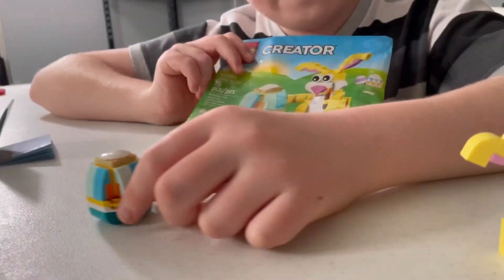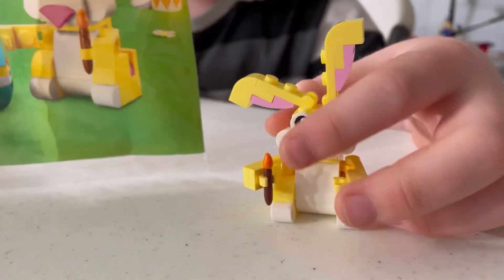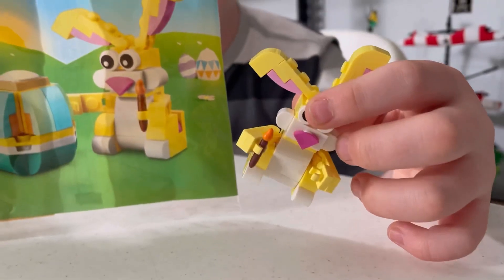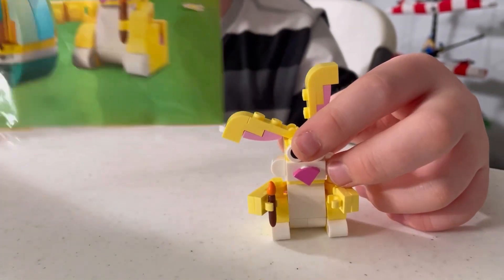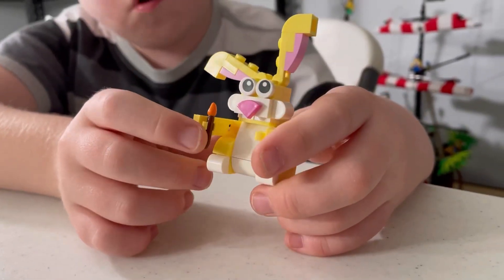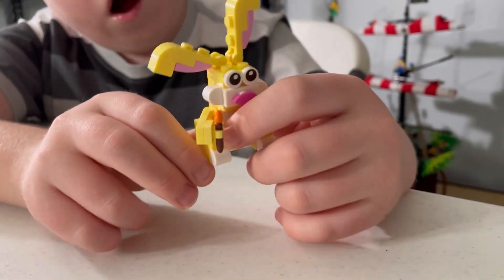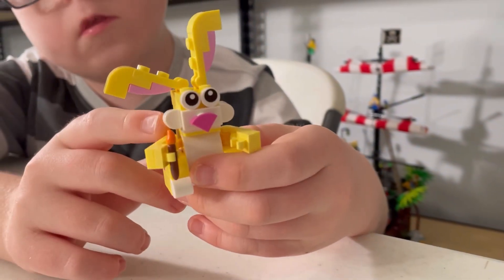Now we're going to move on to the Easter Bunny. The Easter Bunny has a nice side, but maybe not that big in the side comparison of the bag. But overall, the nice model has an orange paintbrush, a white tail, and very chubby cheeks.